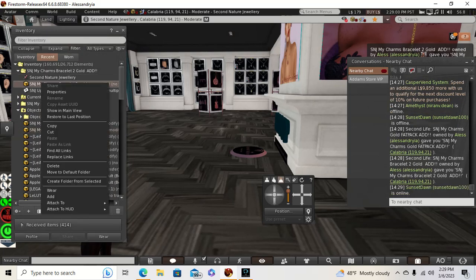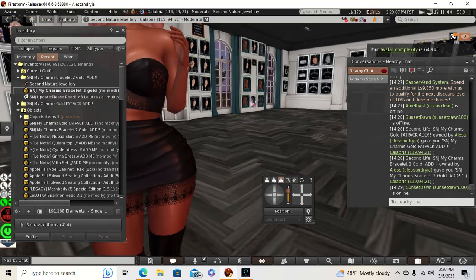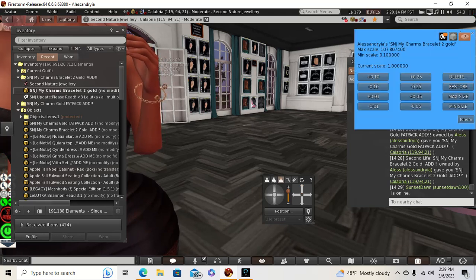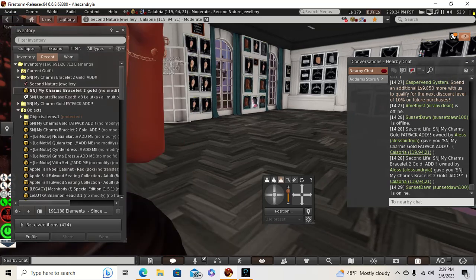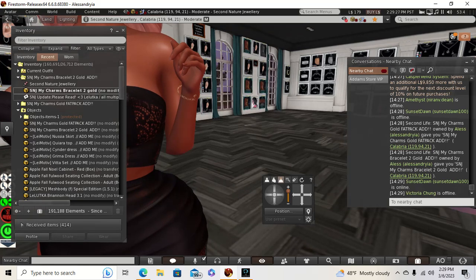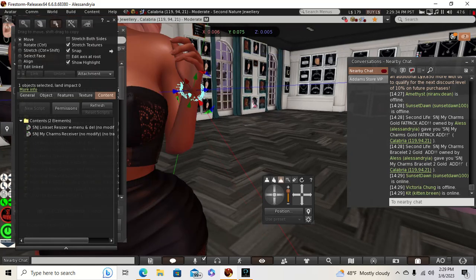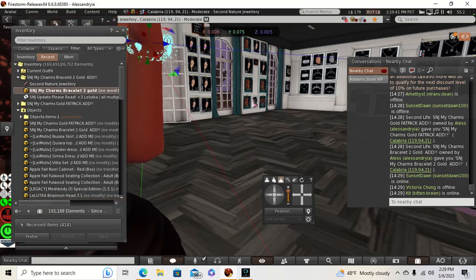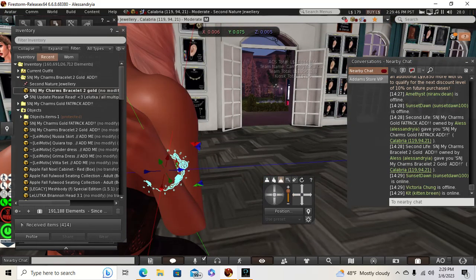So we're going to put the bracelet on first. That's kind of big, actually — I thought it would be smaller. And it does have a resizer here, I just found. So I'm going to shrink that up. You've got to give it a minute — I learned that with Second Life jewelry when you're editing the size of it. You're supposed to actually use a pose stand, so I probably shouldn't be doing it this way.